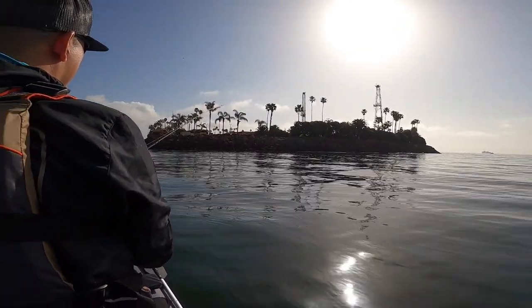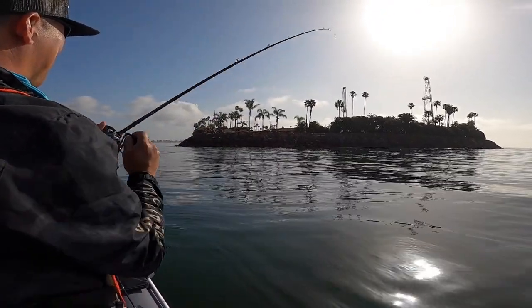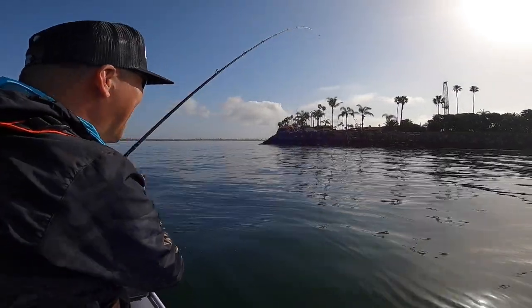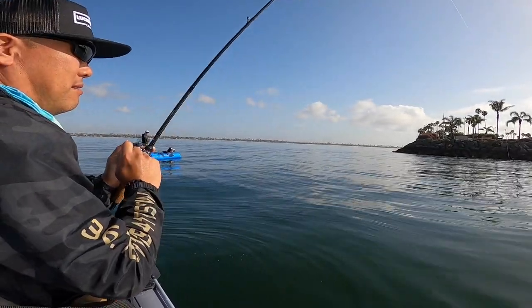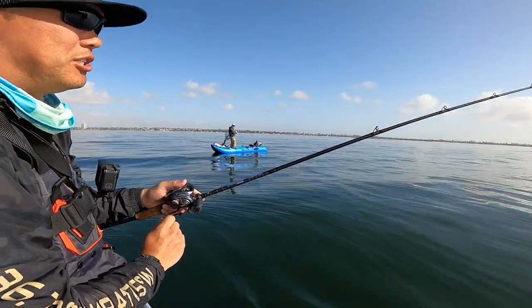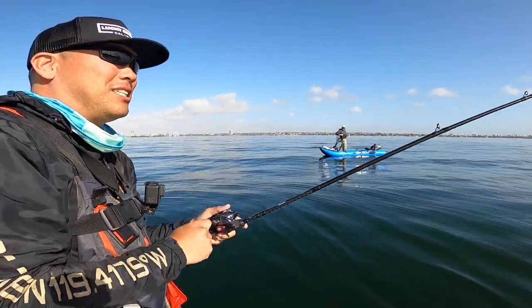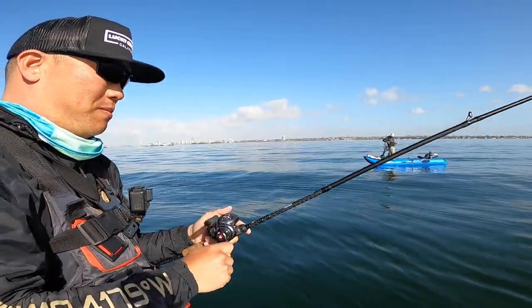I got a bite! Oh, I missed him — oh, he's on there. Something small. No skunk for Benji Kim today! Let's go. Try not to fall off the boat using the staby bar. It's small — I'm guessing a calico or spotty. Very, very small.